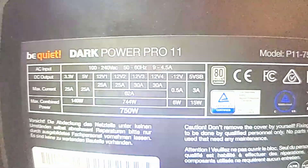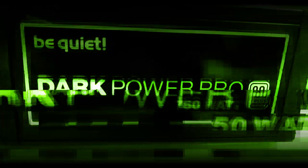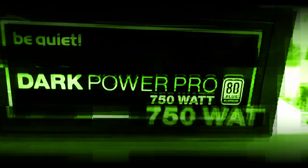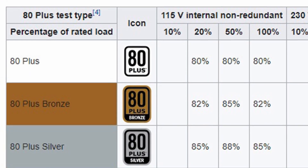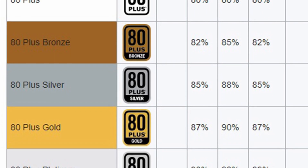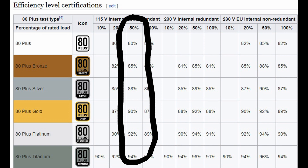I'll explain just why I got the 750W DarkPower Pro 11 Platinum. There are six levels of accredited efficiency ratings called 80+. The higher the 80 Plus rating — based on the levels from white to titanium — the higher efficiency you get, but usually at a higher cost. Most PSUs will operate most efficiently when running at about 50% load.